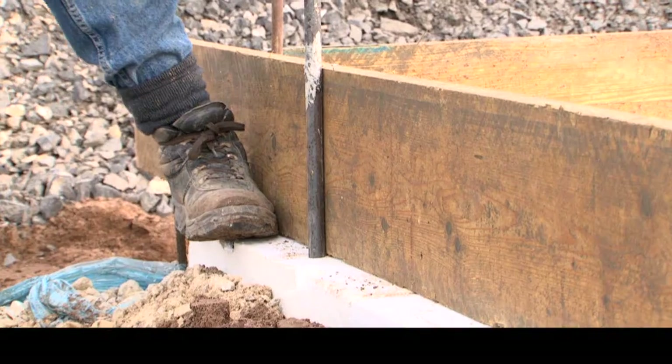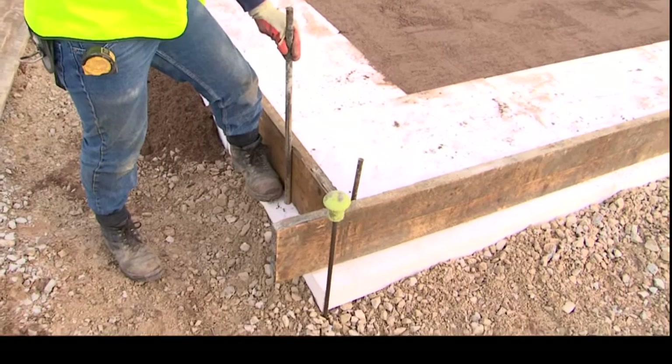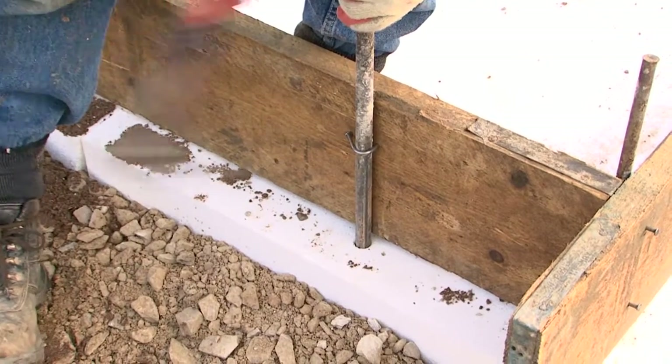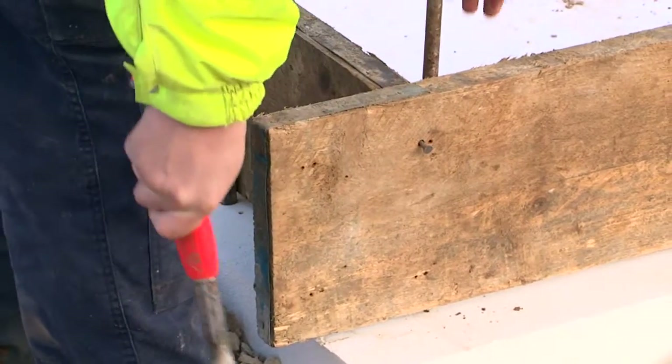Scaffold boards are placed on the edge of the horizontal insulation to form the temporary edge shutter to contain the first 225-millimetre-deep concrete pour. The scaffold boards are secured against steel pins to adequately support the pressure of the concrete pour.